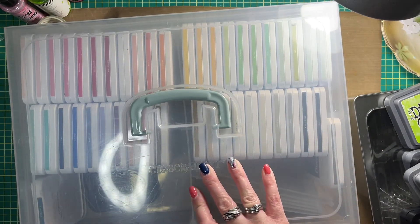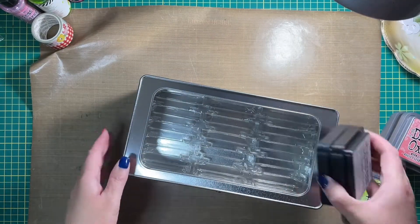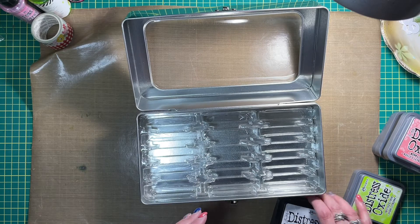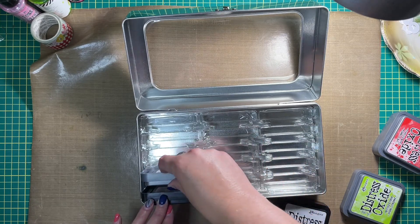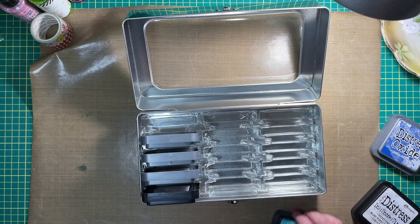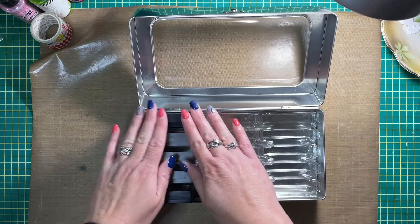I don't have a very big collection of Distress Inks and Distress Oxide Inks, but it's a start. I think I have enough to at least have a good start on storing them in here. There's quite a bit of room, and I really like the plastic insert that's in here — it keeps them upright, it keeps them straight and organized. I'm going to organize them in rainbow order. Because I don't have a whole lot of these, it's going to be easy to move them around as I get more and put them in the places that they belong.